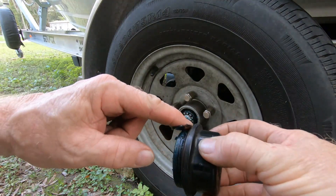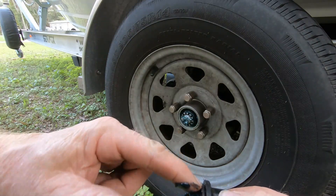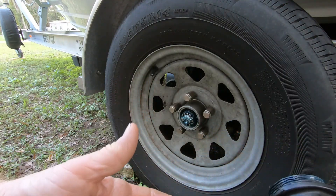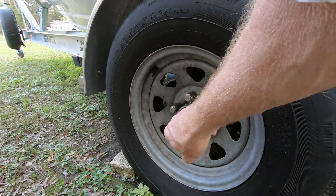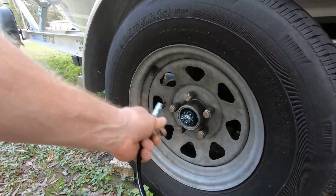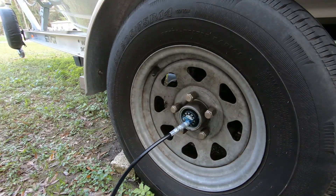The threads seem to have a little flat spot — it's not perfectly round here, it goes round and flat and then round, and that's probably why it's a little more difficult than the others to take off. But the pin's on there good and everything looks good inside.